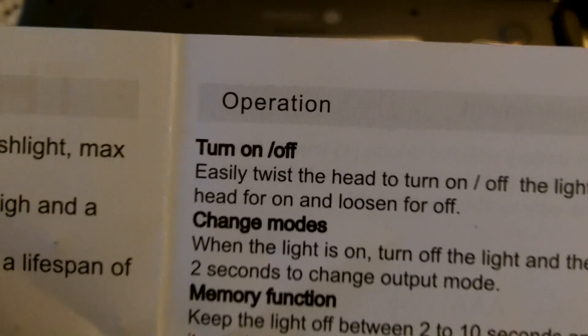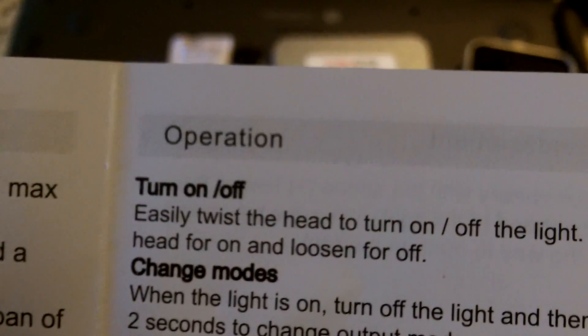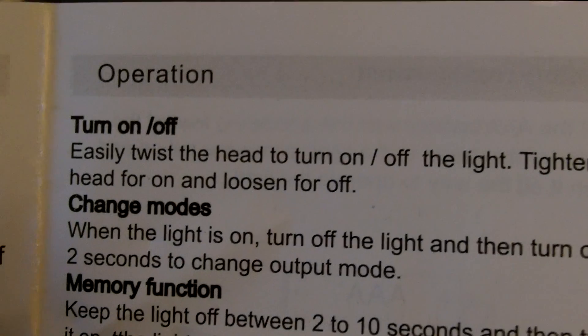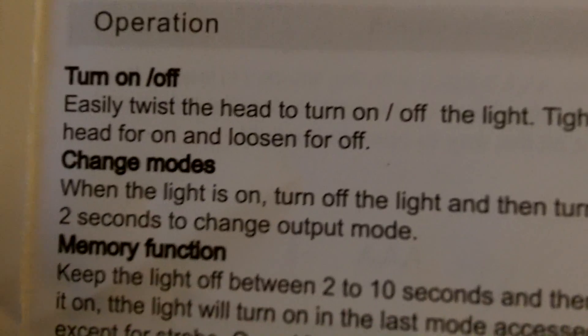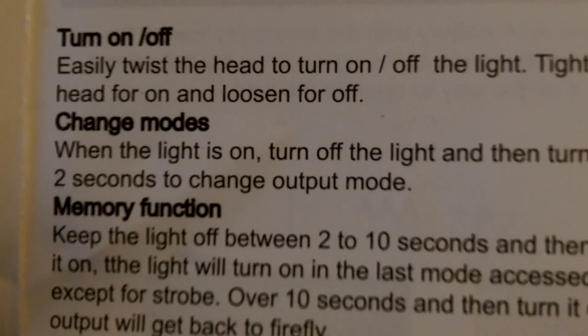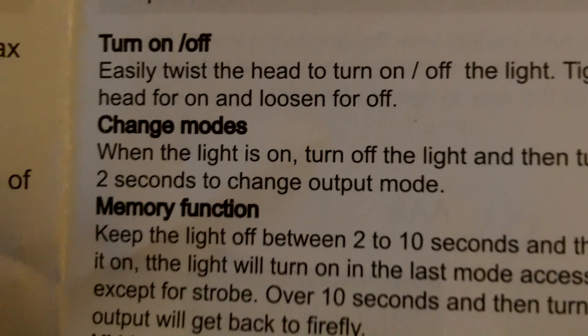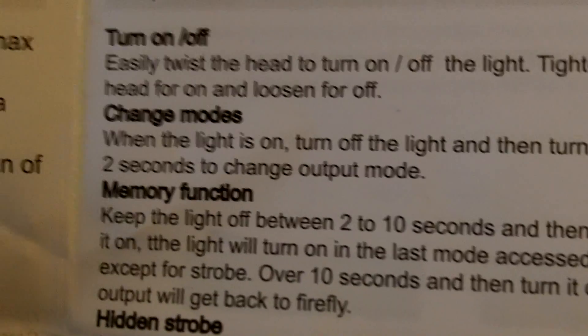You simply twist the head to turn the light on and off — tighten the head for on and loosen for off. To change the modes when the light is on, turn it off and then turn it back on within two seconds to change the output mode. That's how you cycle through this light.